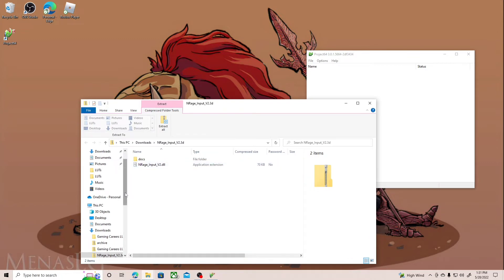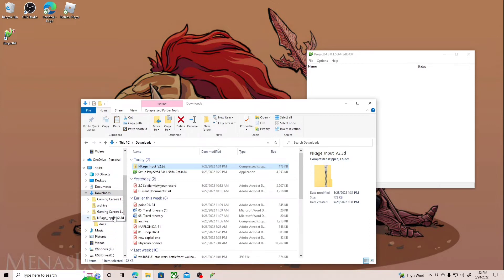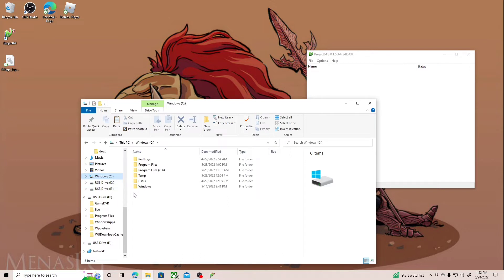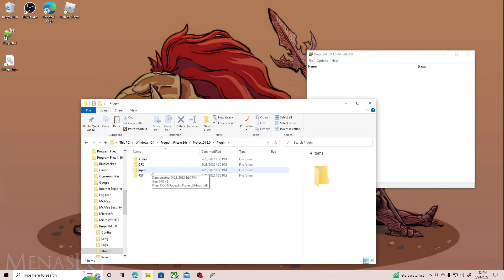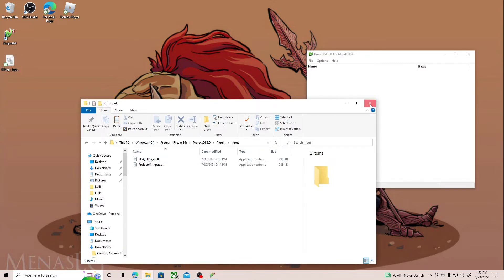After you download that, find the inrage file where you downloaded it, unzip it, and then go to the extracted folder. Your Project64 emulator should be under your C drive. Go to C drive, then Program Files, and find the Project64 folder — remember I told you to write that down. Go into the plugins folder, then the input folder, and put the inrage file in there.